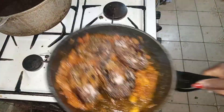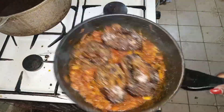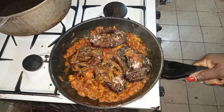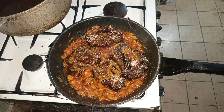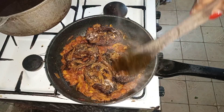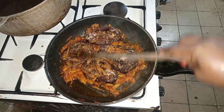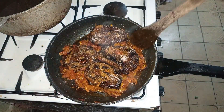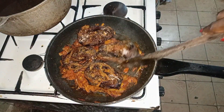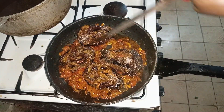I do this because I don't want the fish to break or scatter inside the pot. That's why you see me just shaking it. When I want to turn the fish, I do it gradually. At times it will just slip, but I do it carefully so it doesn't scatter.